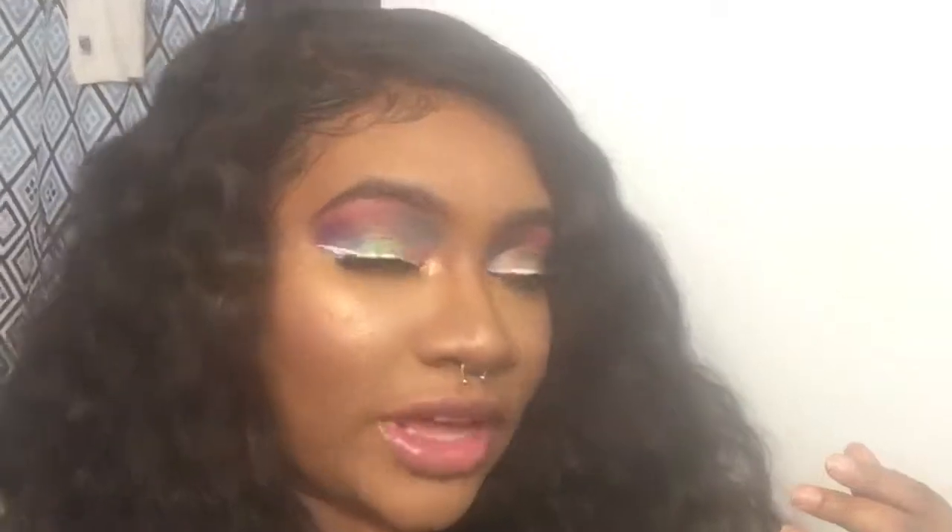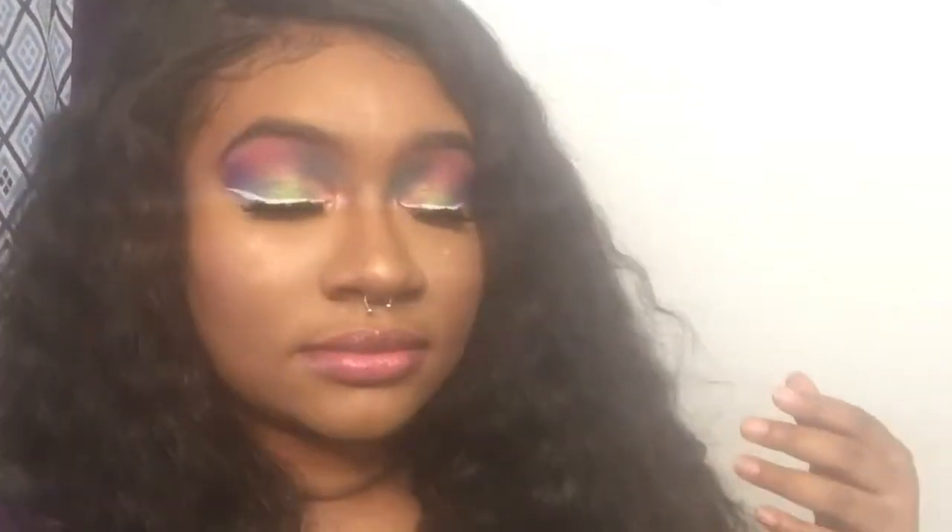Alright y'all, here we have the finished look! Thank you for watching — make sure you like, comment, and subscribe to get more content from me. If you liked this euphoria-inspired eye look, then make sure you subscribe to get more videos from me, because this eye look is bomb and it matches my outfit, which is cute. Deuces!